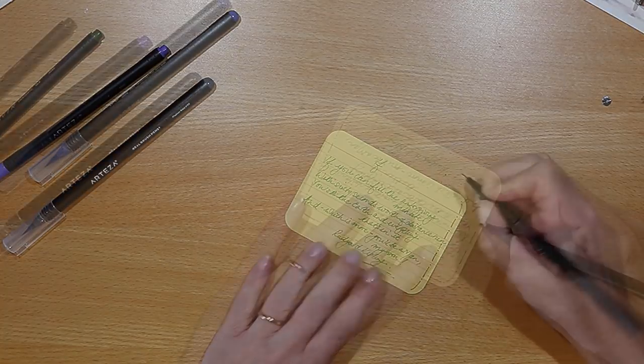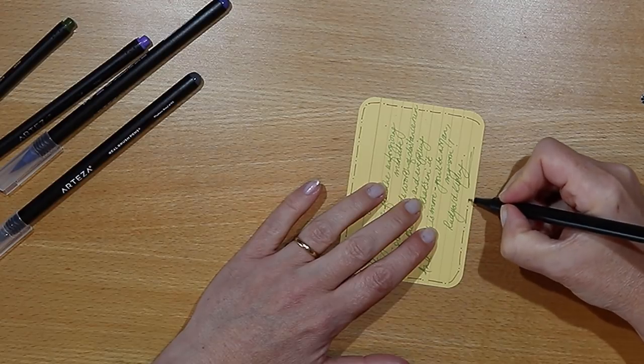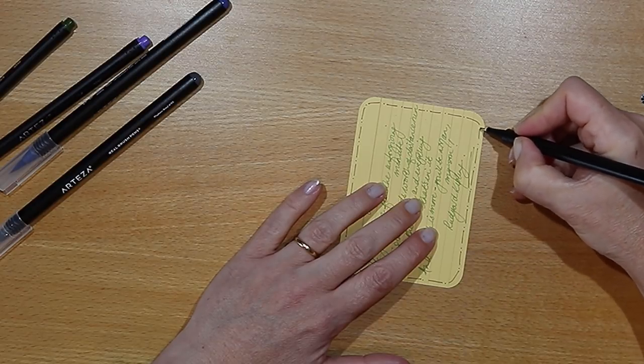It would be great to know if you use watercolour paints in your journals — drop me a comment down below and share what you're using at the moment in your decoration.